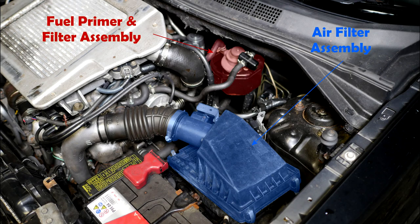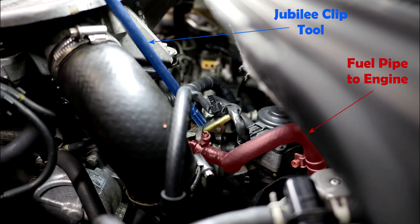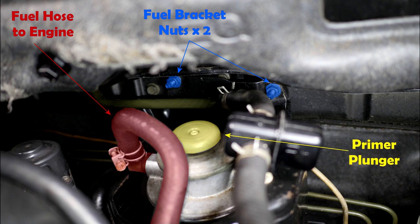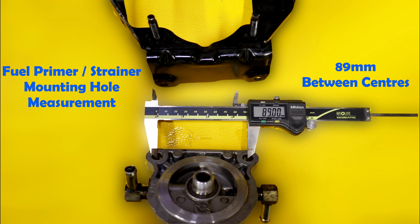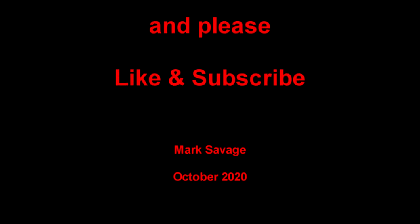Here are some photographs for reference - you can pause these to view for longer. This shows the fuel primer and the filter assembly. Those are the four clips you undo to remove the air filter. That's the fuel pipe to the engine, and there I'm removing the clip. There's the primer plunger and the two nuts at the back, and here's an exploded view of all the parts. This is the measurement between the centres of the primer housing, and another view of the primer pump. Thank you for watching, please like and subscribe.